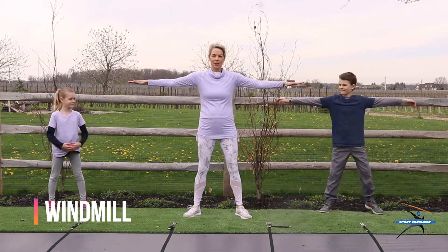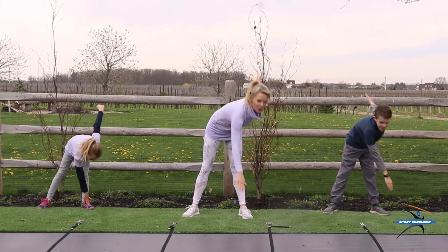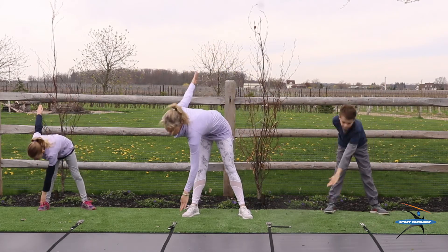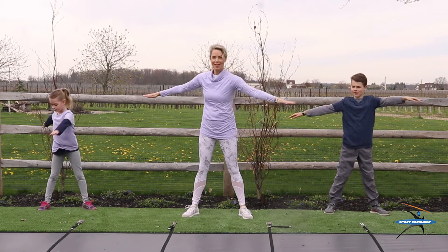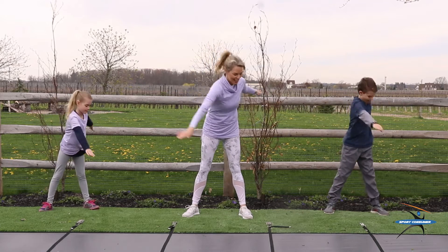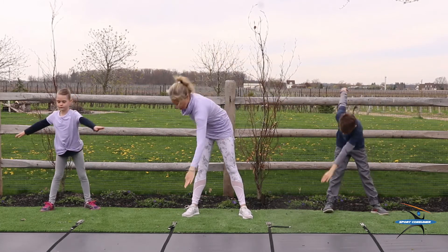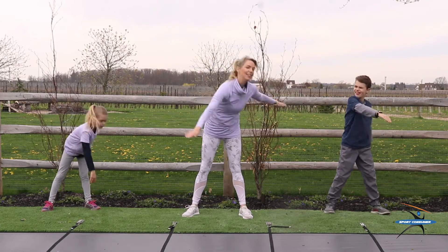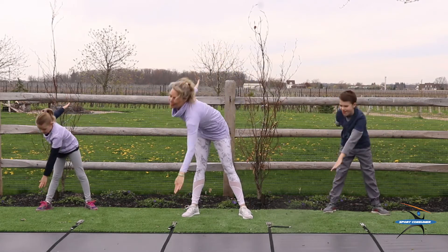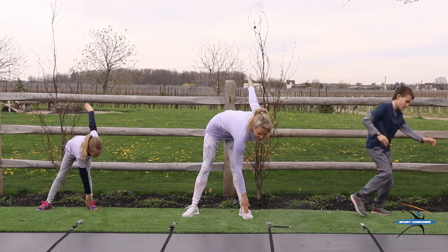Now let's go right into our windmill. Hands out at the side, I'm going to touch each toe. I'm going to do this 20 times. Here we go. 1, 2, 3, 4, 5, 6, 7, 8. Good job, guys. 9, 10. Halfway there. 11, 12, keep going. 13, 14, 15, 16, 17, 18. Almost done. 19 and 20. Great job.